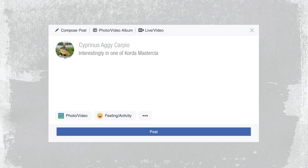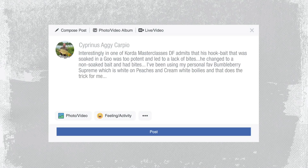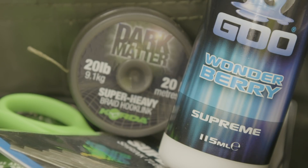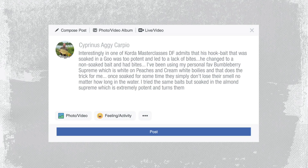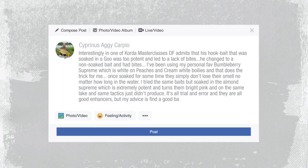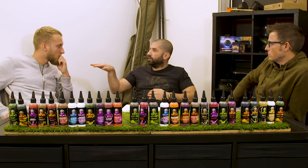Interestingly, in one of the Korda Masterclasses, Danny Fairbrass admits that his hook bait soaked in goo was too potent and led to a lack of bites. He changed to a non-soaked bait and had bites. The person has been using Bumbleberry Supreme on peaches and cream white boilies and that does the trick. He must mean Wonderberry because Bumbleberry is pink. Once soaked for some time, they simply don't lose their smell no matter how long in the water. It's all trial and error - find a good balance between bait and goo that you're confident with. Tom, do you believe there is a time and a place not to use it? I think all of the time is the time and a place to keep your options open.